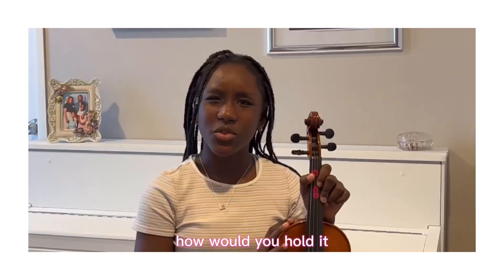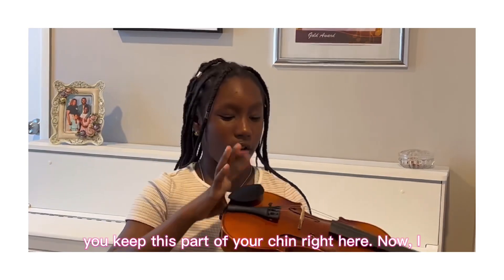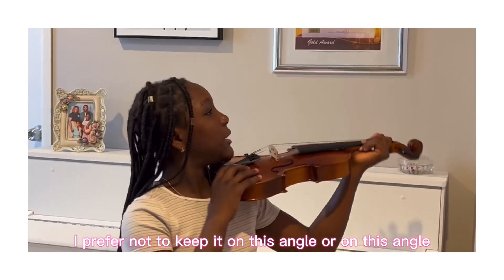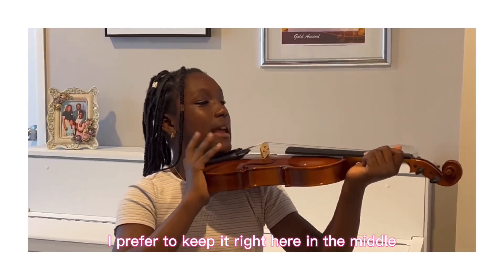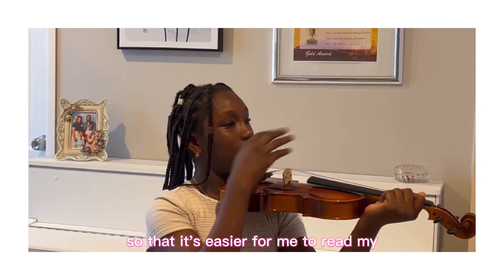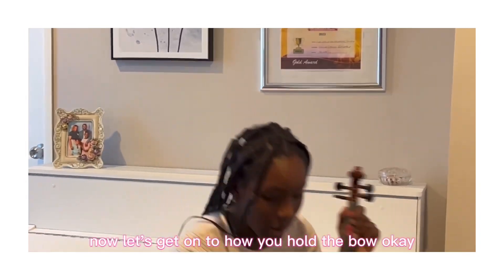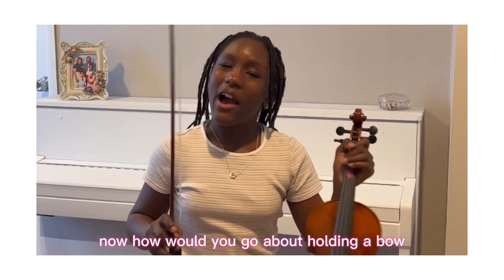How would you hold it when playing? You keep this part of your chin right here. I prefer not to keep it on this angle, or this angle — I prefer to keep it right here in the middle, so that it's easier for me to read the music on my music stand. Now let's get on to how you hold the bow.